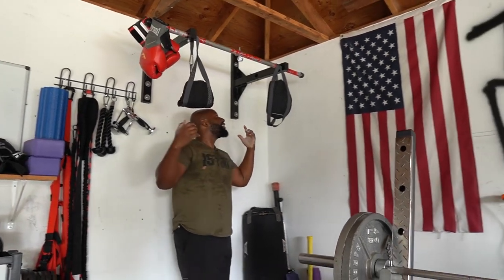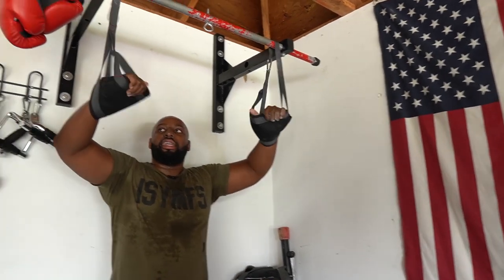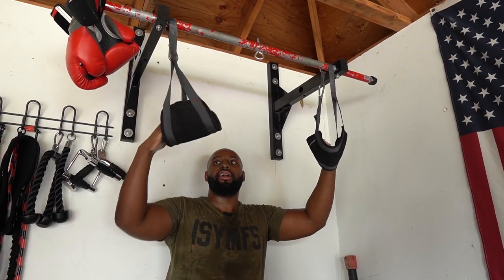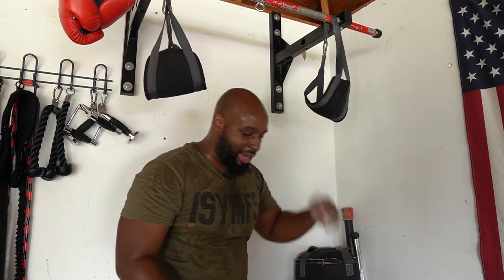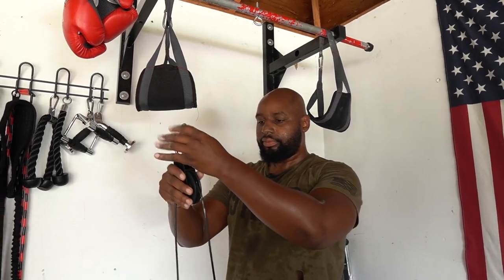Since this is a hanging structure, you can also do some ab work. You've got a jump box — a plyo box — over there. You step up on it, get your elbows in there, and that way you can work on your abs and leg lifts and stuff like that.